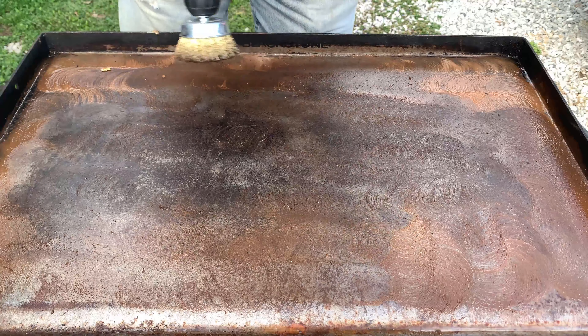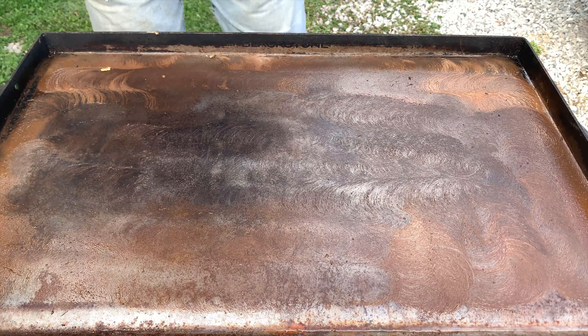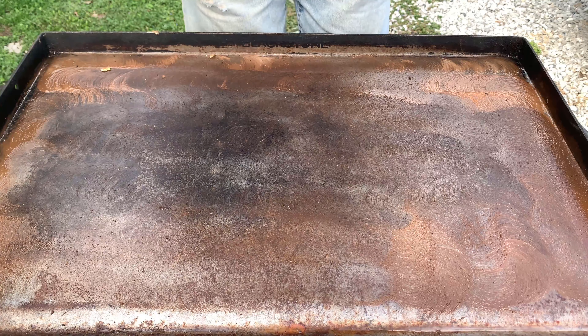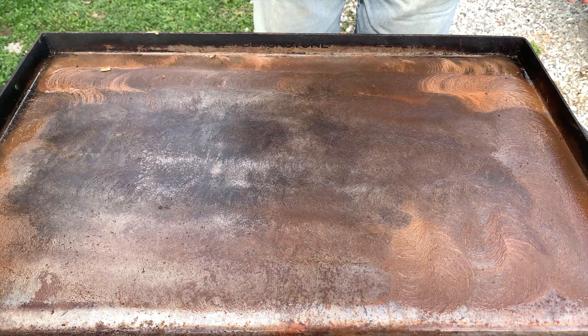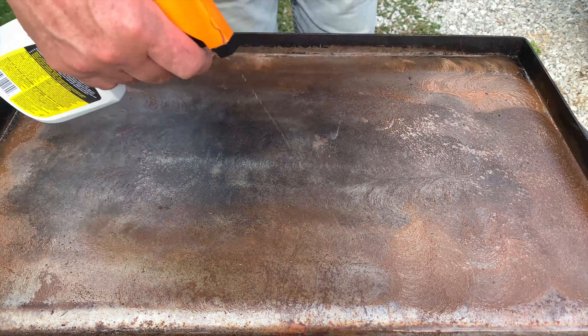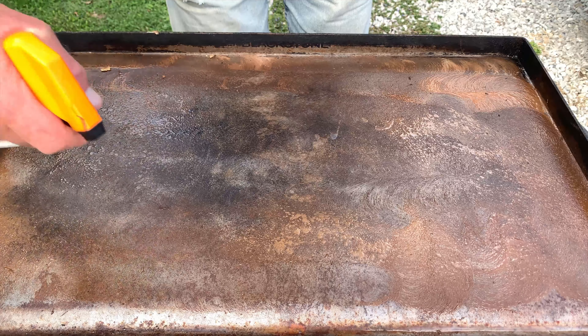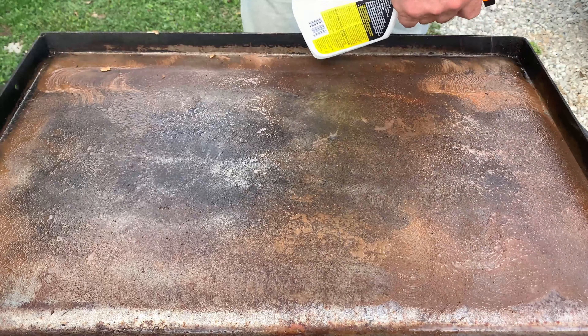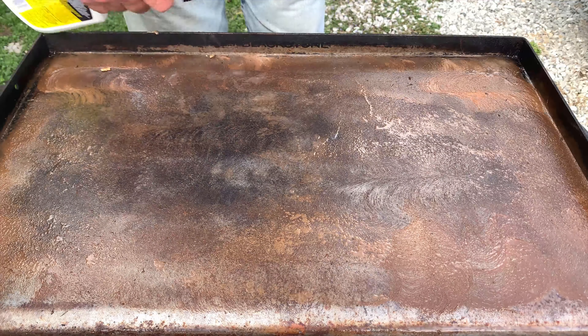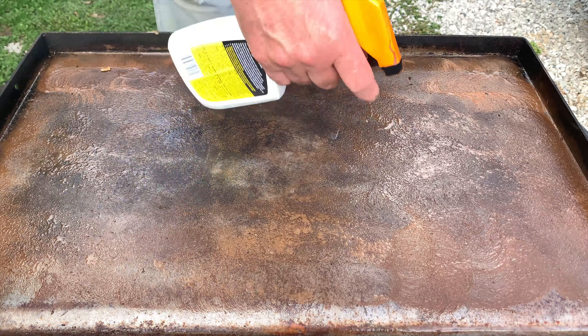All right, now I've got that part done. The next step: it's going to be just a little bit dry, so go ahead and spray it down again — that's all you've got to do. Spray it down again to create some liquid, which will help to annihilate that rust.